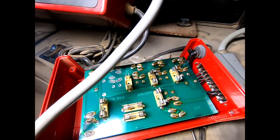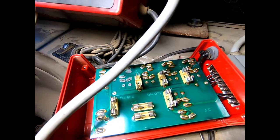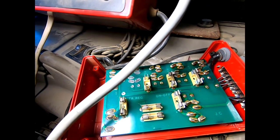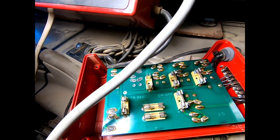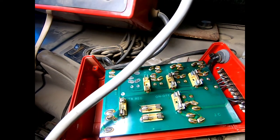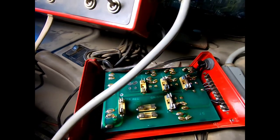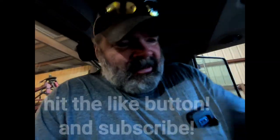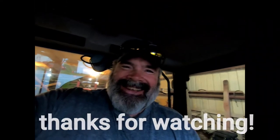We tore that box off of there, and three little fuses right there, right there, and right there - they're blown. So we'll get them replaced. They're like half-amp fuses. We'll get them replaced and go on from there. Fun - be a farmer, they say it'll be fun!